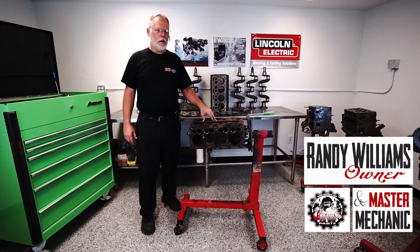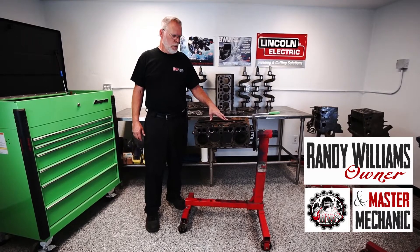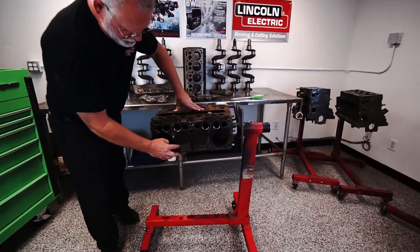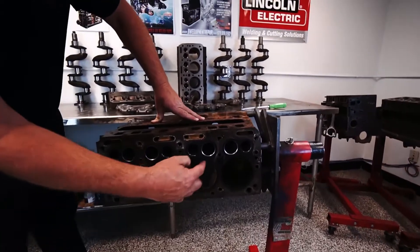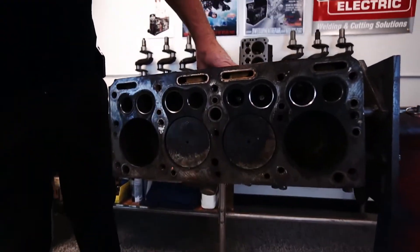This is Randy at BWParts.com. Today I'm going to explain how to check for an engine that's using oil. The quickest way to tell, as soon as you pull the head off, is if there are any shiny spots on the top of the piston surface area — that's where the oil is getting past the ring.